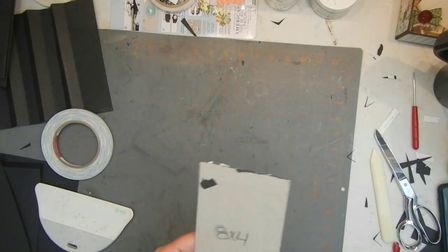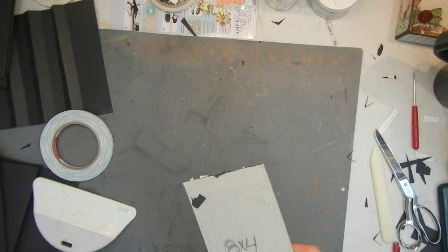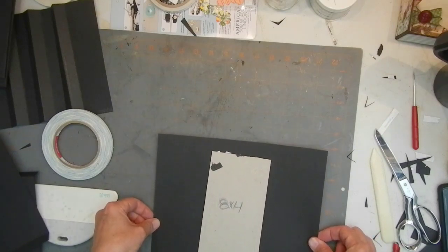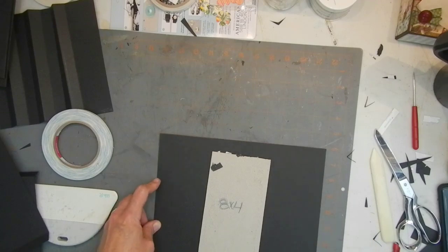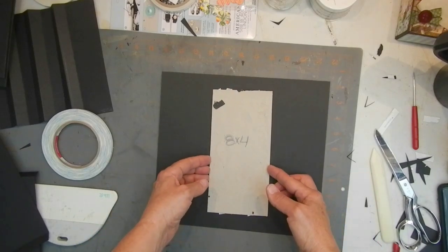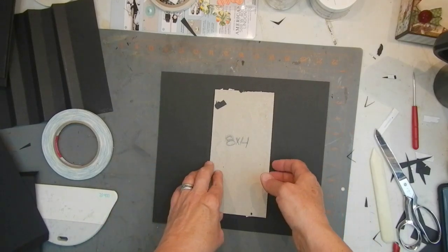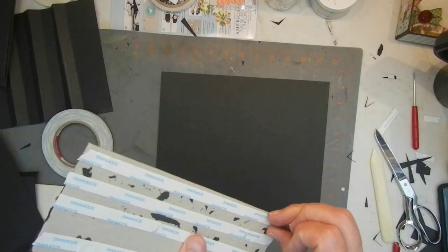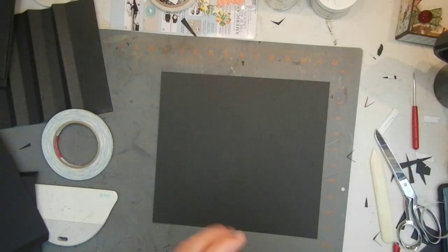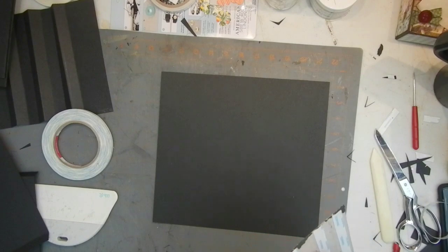A 10x10 piece of cardstock was used to wrap your 8x8 piece of chipboard. Now I've got my 8x4 spine — this is the leftover from the 12x12 chipboard. For that I'm going to use this 10x11 piece of cardstock. The reason I do this is I like 3 inches on either side of my spine, but I still only need the inch at the top and the bottom to wrap it, because only the top, bottom, and front are getting wrapped.